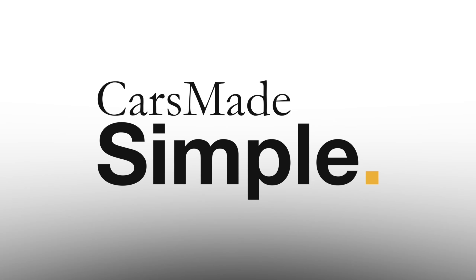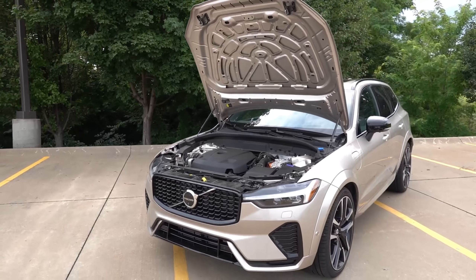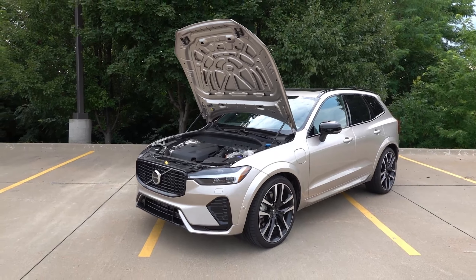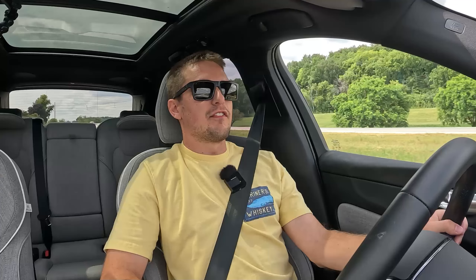Under the hood of the XC60, or most of the plug-in hybrid Recharge models from Volvo, you'll find the T8 powertrain, which combines a two-liter turbocharged four-cylinder and eight-speed automatic at the front axle to an electric motor at the back, for a combined system output of 455 horsepower and 523 pound-feet of torque.